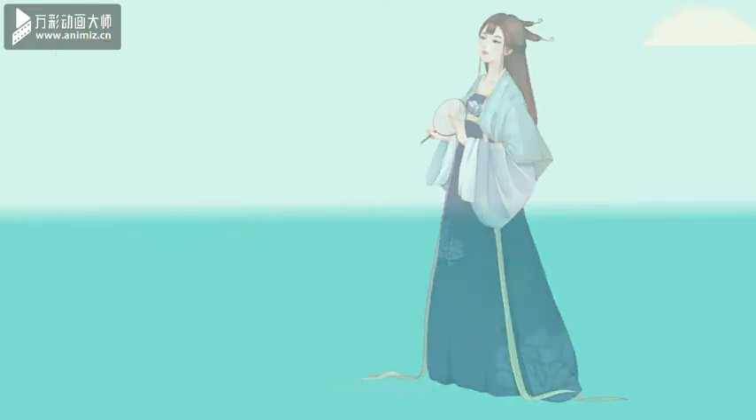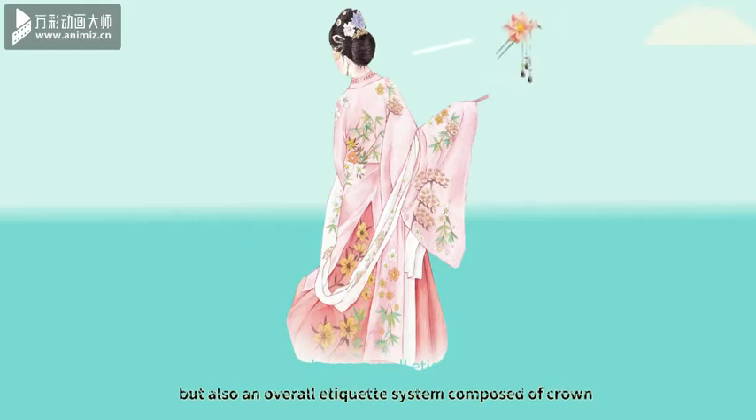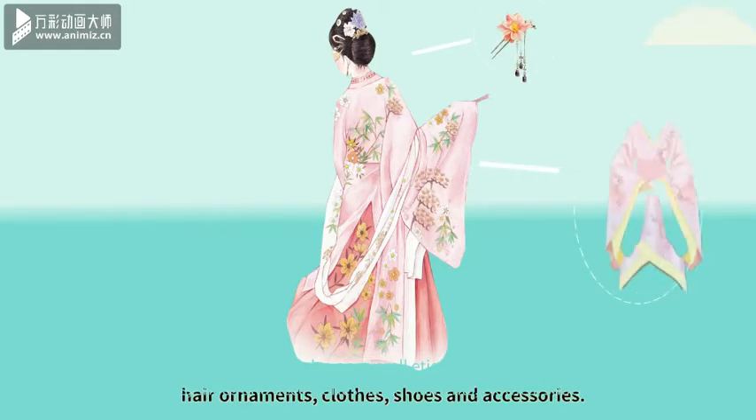What is Hanfu? Hanfu is more than just a dress, but also an overall etiquette system composed of crown hair ornaments, clothes, shoes and accessories.